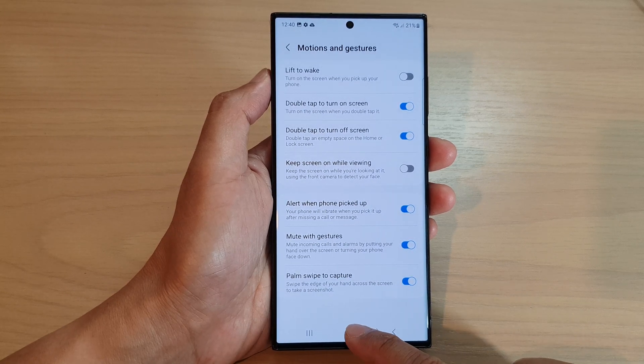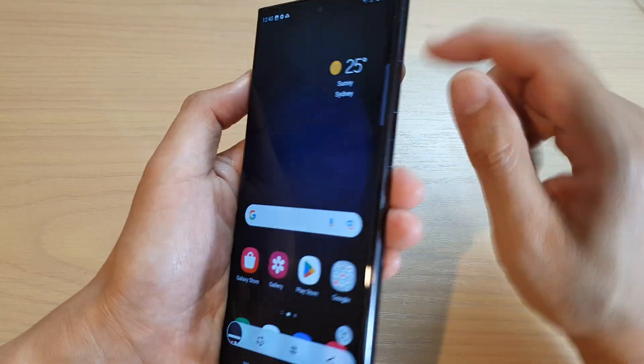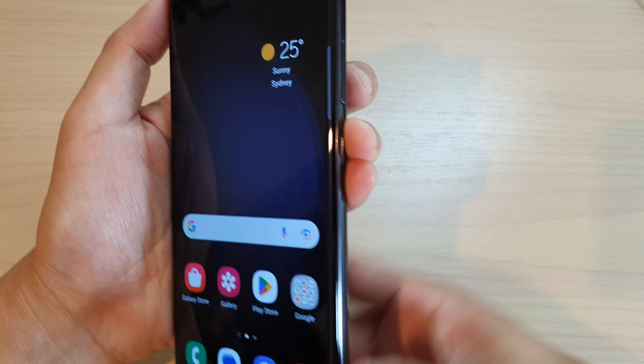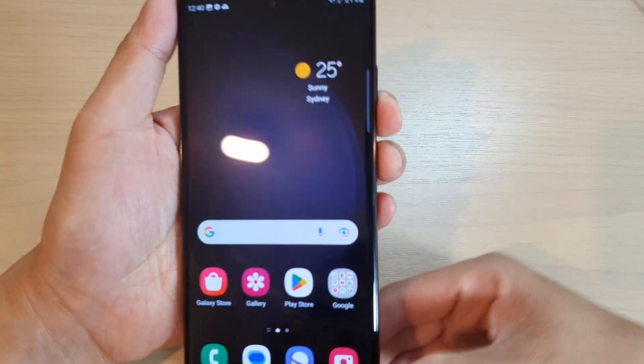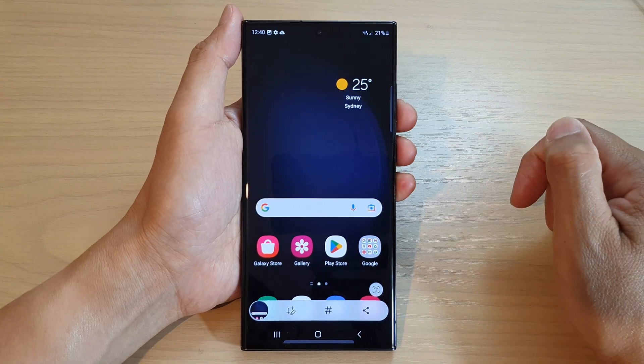From here, you can always capture a screenshot using your palm. You can also capture a screenshot by pressing the side button in combination with the volume down — simultaneously press on both keys to capture a screenshot.